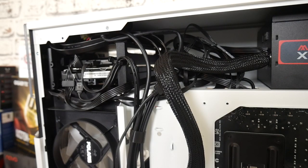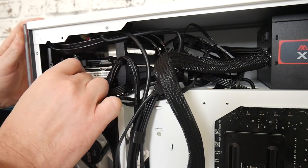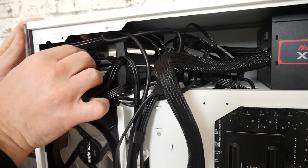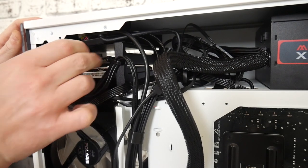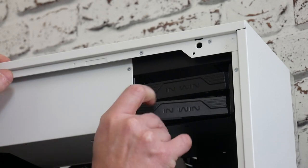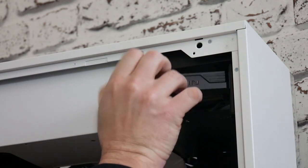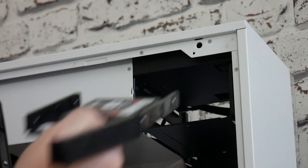Fortunately the InWin case is super easy to work on. All we need to do is disconnect the power cables off the back of the drives and the SATA cables — give them a little wiggle — then all it needs is a little flick, and out comes one, and out comes two.